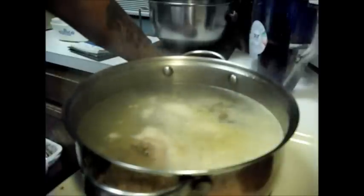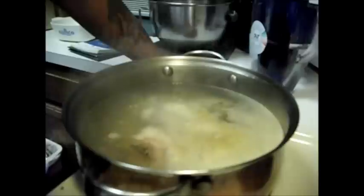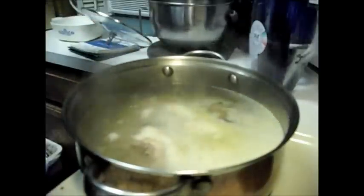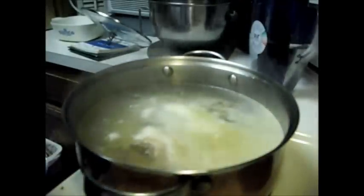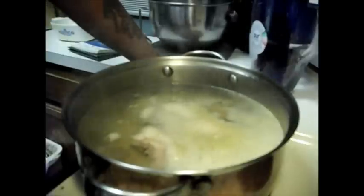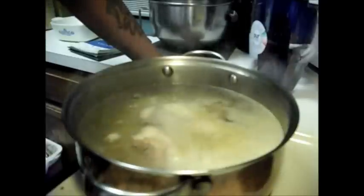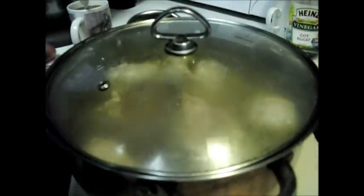Then we're gonna take another section of the meat and make chicken alfredo over pasta. And the rest of the meat we're gonna make chicken soup with — so this is gonna be a three-for. This way you can make many, many meals out of one basic thing. The cool thing about boiling your own chicken is you have real chicken stock — you don't have to buy that crap in the carton.